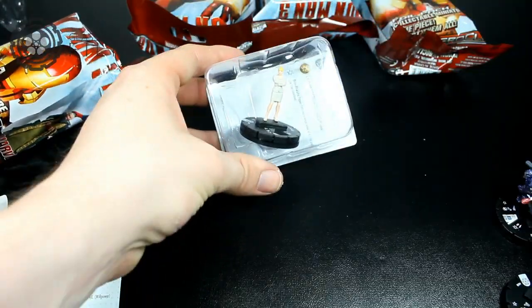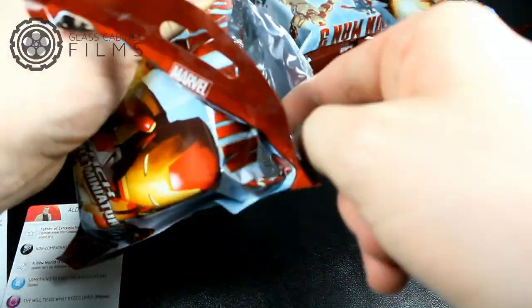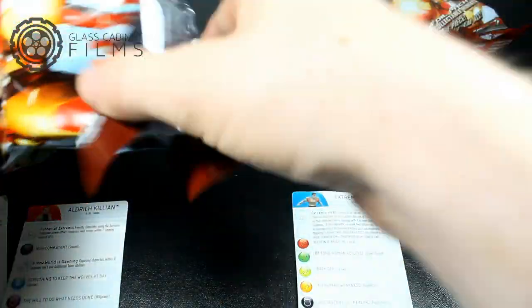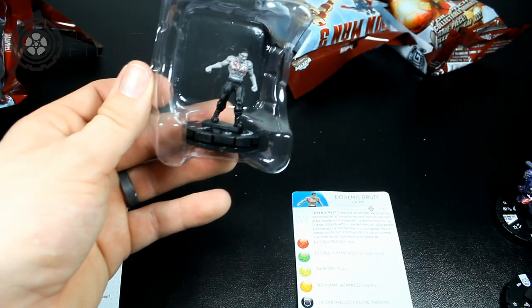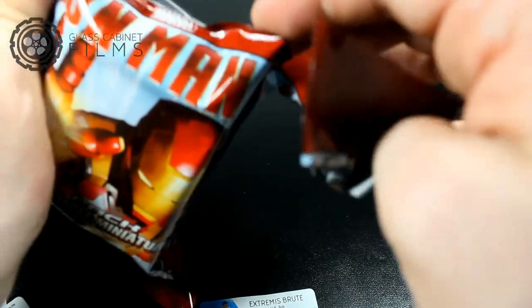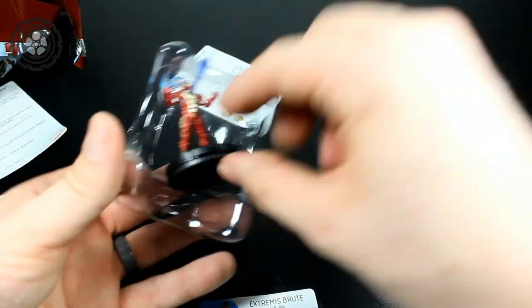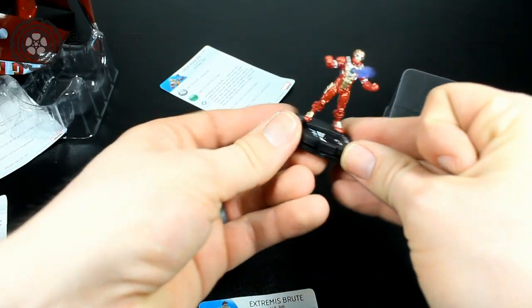We have another Pepper Potts, so so far only one double. This is an Extremis Brute — a different figure — oh, 70 points and 60 points, so two different point dials. Another Extremis Soldier, the final one. Iron Man — oh, this is a different one as well, a different Iron Man 17. It's pretty cool isn't it?